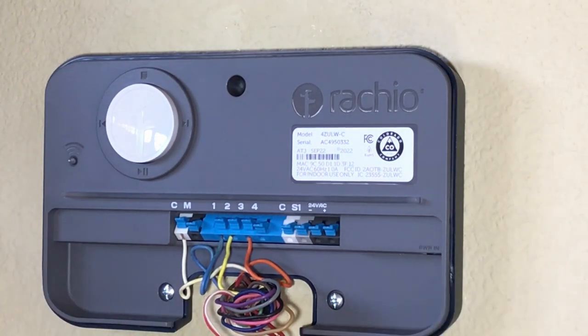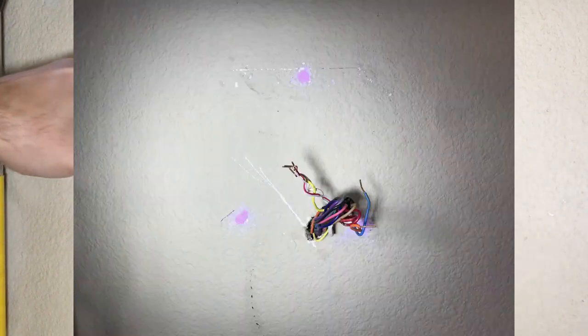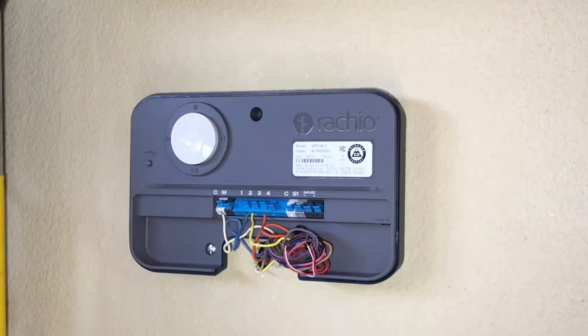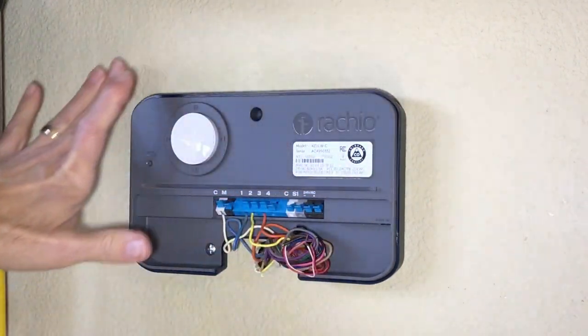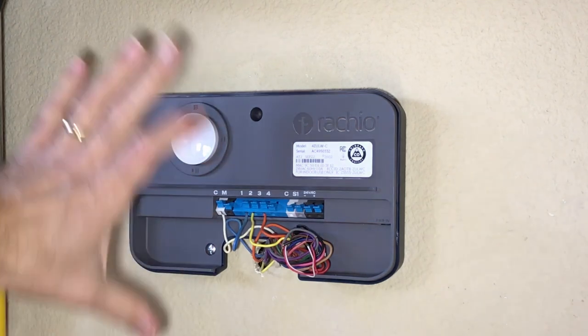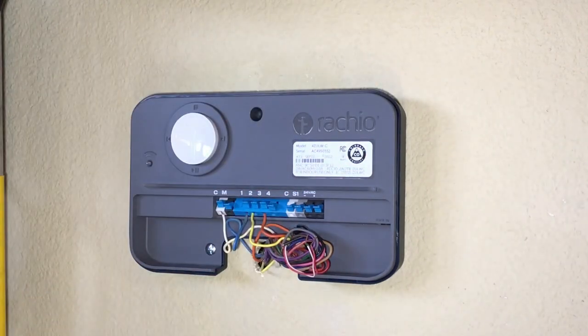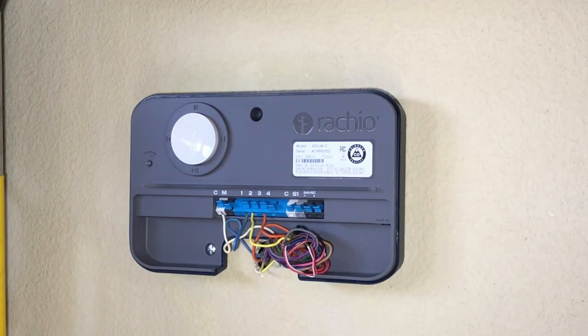I'm going to push these wires in, put the cover on, and get on the app to activate it. Then we're going to test it. You'll also notice this area was marred up from the old controller — it had some big holes in it. So before I put this new one on, I put some spackle in, patched the holes, and then hit some touch-up paint with a paintbrush to make it look nice. Making the job look nice is really important — look how much nicer this looks rather than having holes around it. Just a little touch-up, a couple minutes, and it looks professionally done.